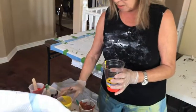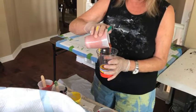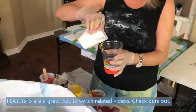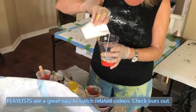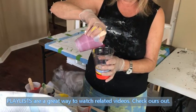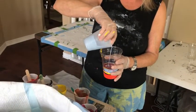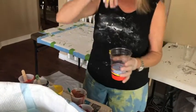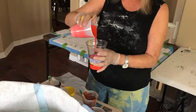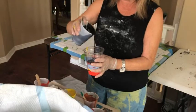Everything I make is for sale — every single thing. Some people said they'd love to have that table. If you want it, just tell me, because it's going to my art fair this weekend. If it sells, I'll just have to make another one! It turned out beautiful — I can't wait to see if anybody buys it at the art fair.